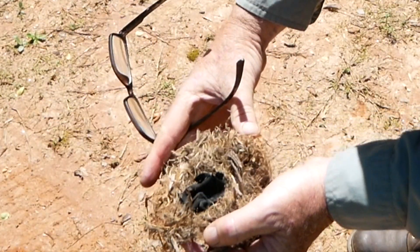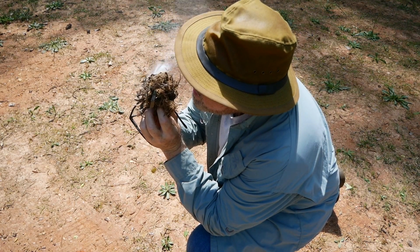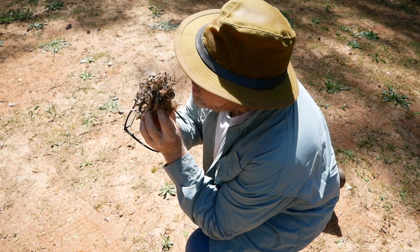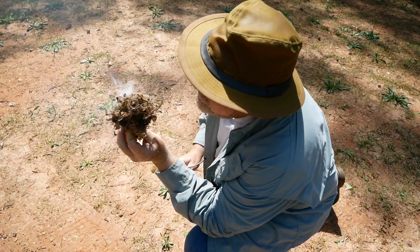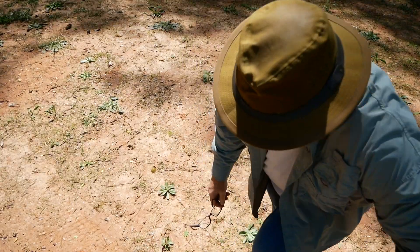Yeah, look at there — we got it, we got an ember! Fire! All right, well now we know you sure can get an ember.